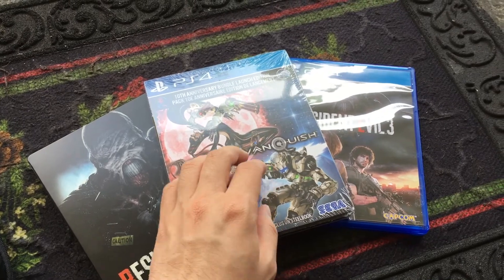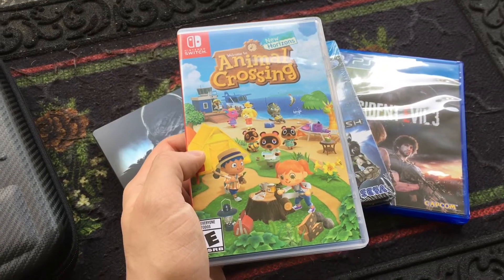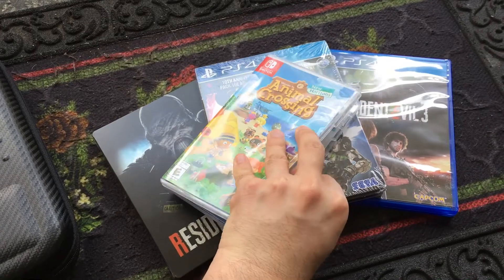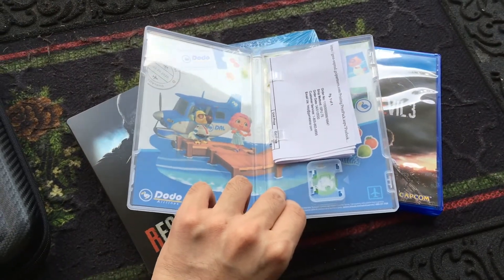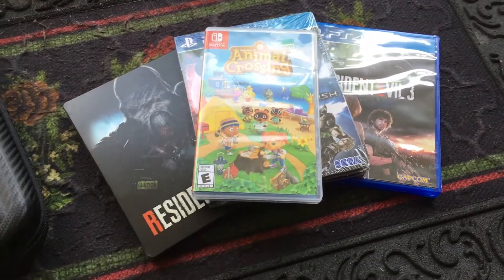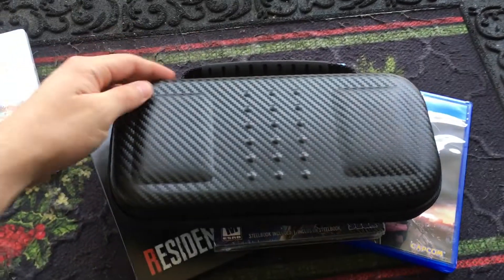Of course I also got Animal Crossing. With the coronavirus going on and everyone supposed to be staying at home — hashtag stay home — I thought Animal Crossing would be the perfect game to play during this worldwide pandemic. Not to mention I just love Animal Crossing in general; I've been playing it since the GameCube. If you're wondering where the cartridge is, I actually have it in my Switch right now.